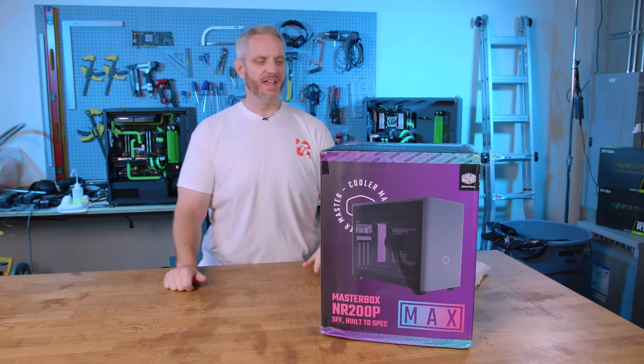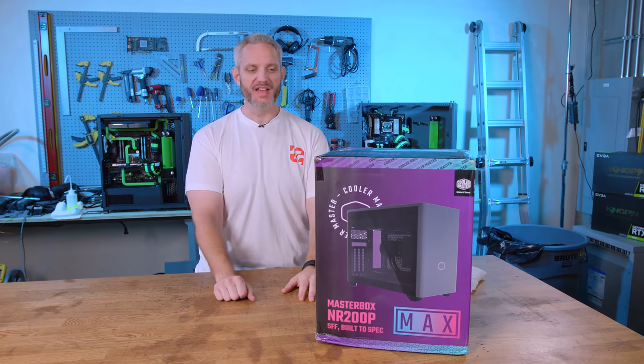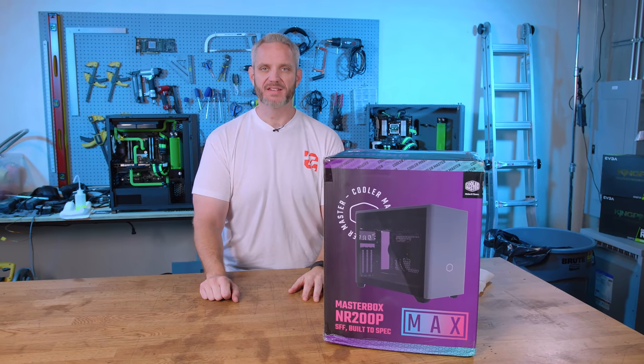Alright guys, it's been a long time since we've been taking a look at anything from Cooler Master, which is why today we're going to take a look at the Cooler Master Masterbox NR200P Max.